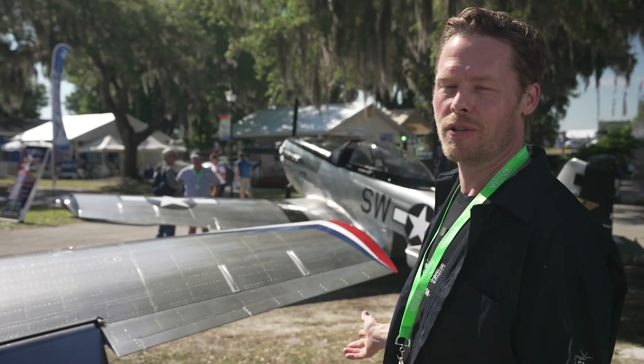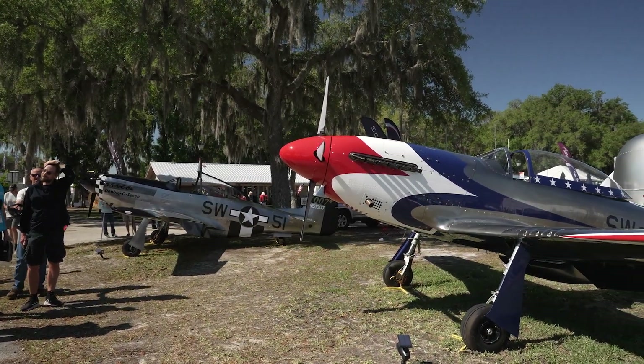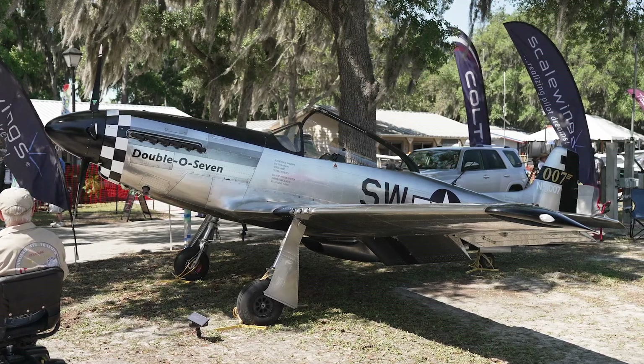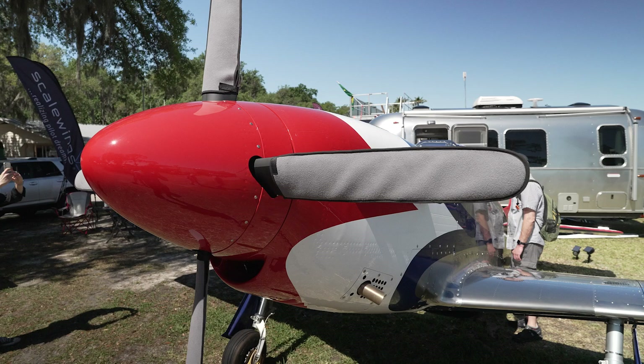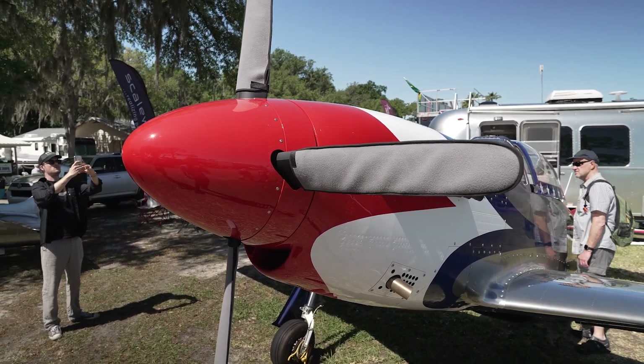Here on the booth we have two of the latest generation SW-51 Mustangs. The 007 is quite famous — it has toured the nation. That one is equipped with a Rotax 915 IS, while the new one here, the Thunderbirds design SW-51, has the latest Rotax 916 IS.